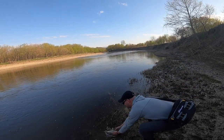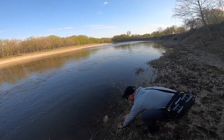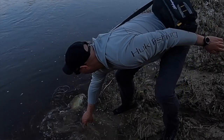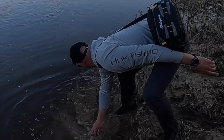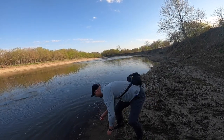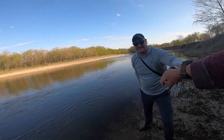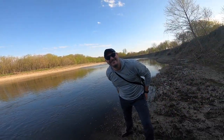Oh man, he jumped! He's got a scar on the side too. It jumped out of the water like a bass — I thought it was a big boat.